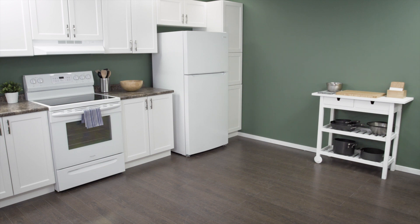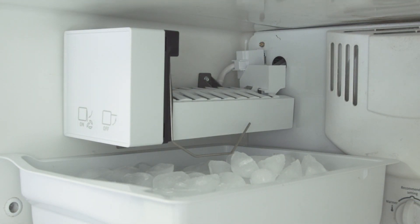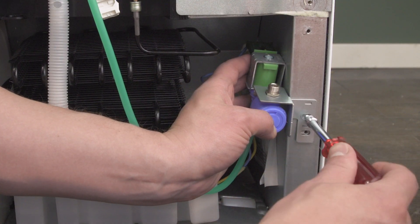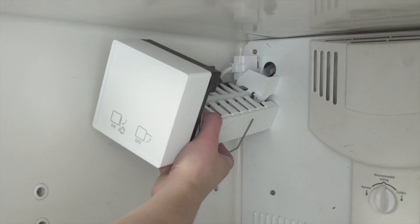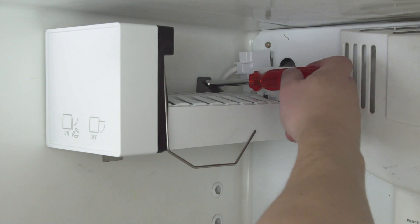Hi, I'm Vance and welcome to Repair and Replace. Many refrigerators don't have an ice maker, but still have all the connections you'll need to install an ice maker kit. In the freezer there should be mounting holes, a space for the fill tube, and a wire connector. On the back there should be a spot to mount the water valve. In this episode I'll show you how to install an optional ice maker in a top freezer refrigerator.